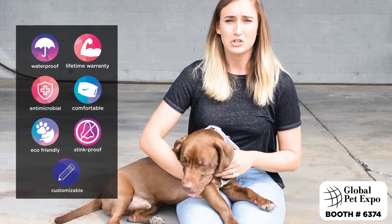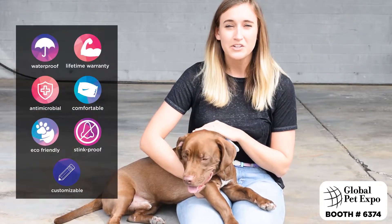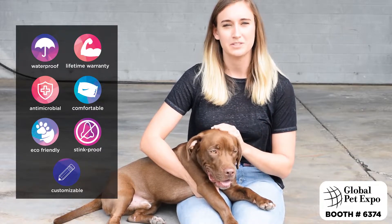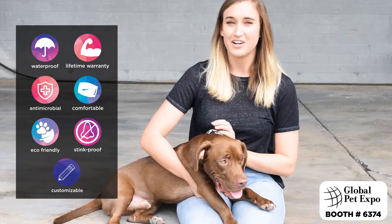This is made out of a strong, durable polymer. It's the same material as snowmobile tread, so it's not only super comfortable for your dog, it's also really durable and resilient. There's really not much this collar can't do.